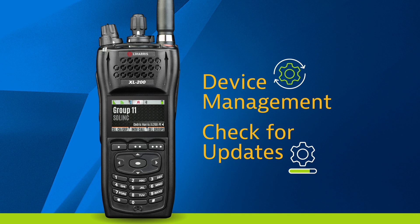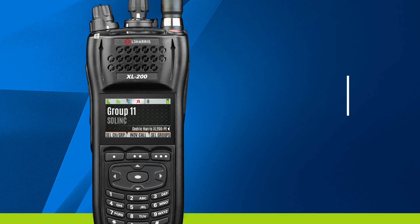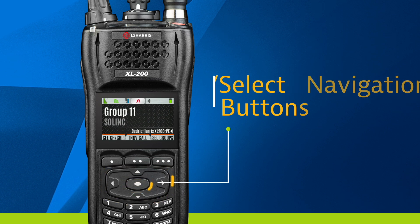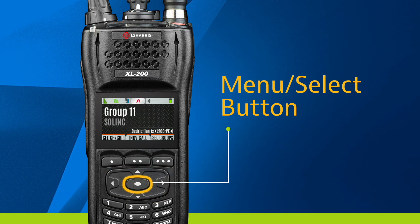Use the navigation buttons located in the middle of the keypad — up, down, left, right, and center. The center button serves as the selection button and takes us to the menu where most actions will occur.